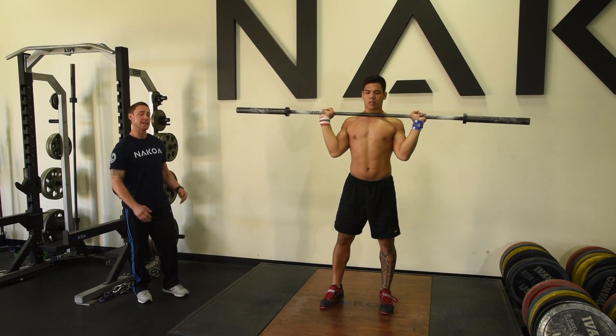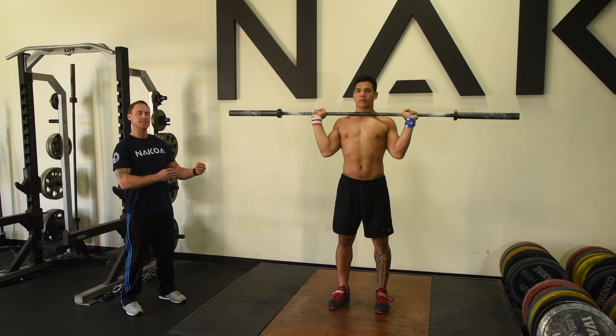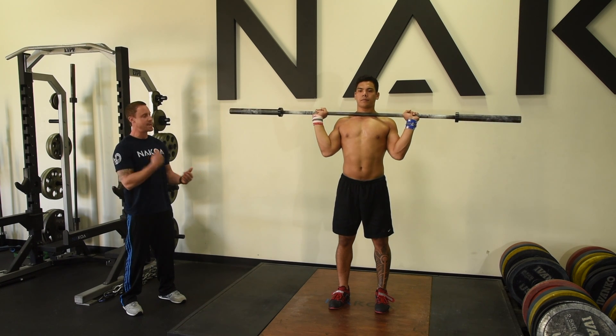Next we're going to look at a power jerk. We're going to get his feet in the driving position. He's going to still have a lateral transition of the feet now, but he's going to add a little bit of action to it. It's that same dip, drive, dip — but he's going to attack the ground this time.